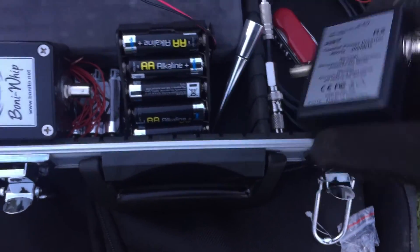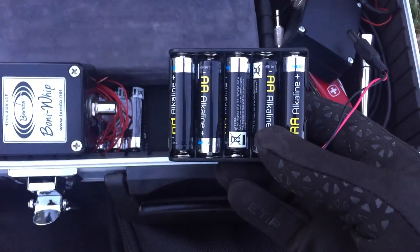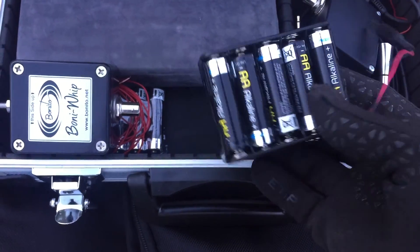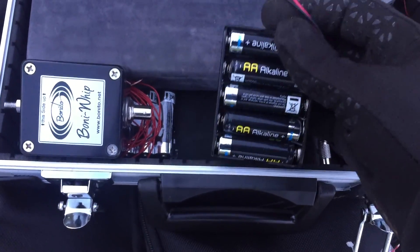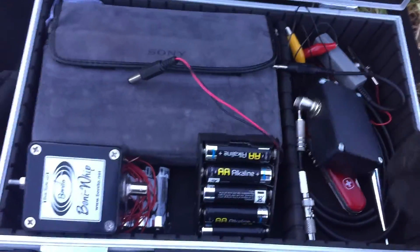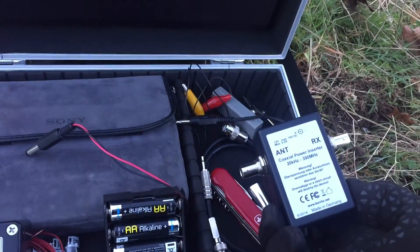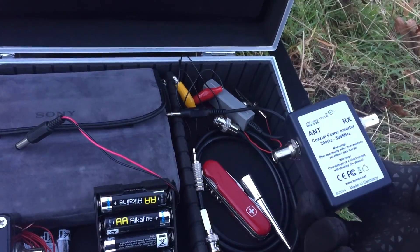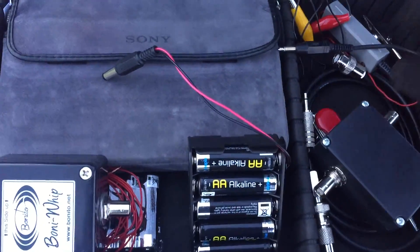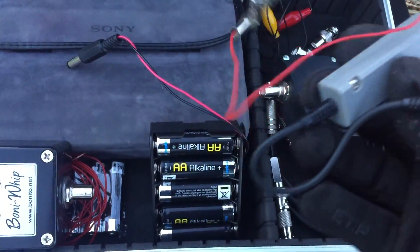The Bonnie Whip coaxial power inserter, the amplifier, the actual radiating element - this power supply I initially built to power the Wellbrook, but the whip will run on 12 to 15 volts. I've got a couple of extra batteries in; they're not fully charged but it's putting out about 14.5 volts. I've got two coaxial cables: a short one to connect the power inserter to the Sony receiver, and a slightly longer one to connect the amp to the antenna. And then basically just some connectors - this is the Sony connector that I modified with a crocodile clip so I can clip the Sony directly to the fence.